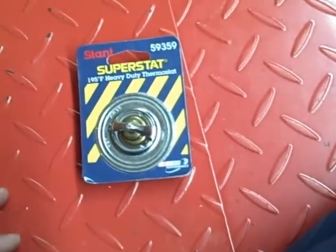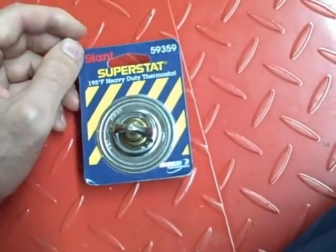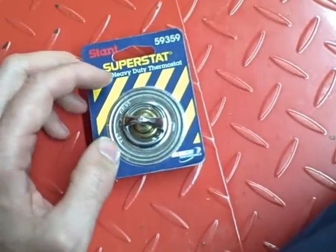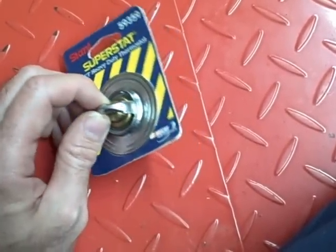I had to replace a radiator today in a pickup truck and I have this thermostat left over, so I thought I'd do a video and show how a thermostat will open up when it heats up.